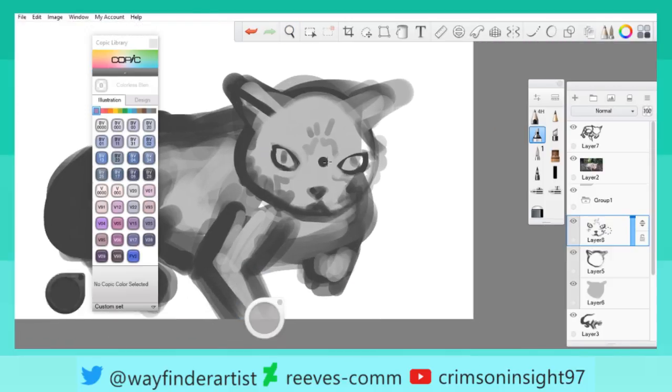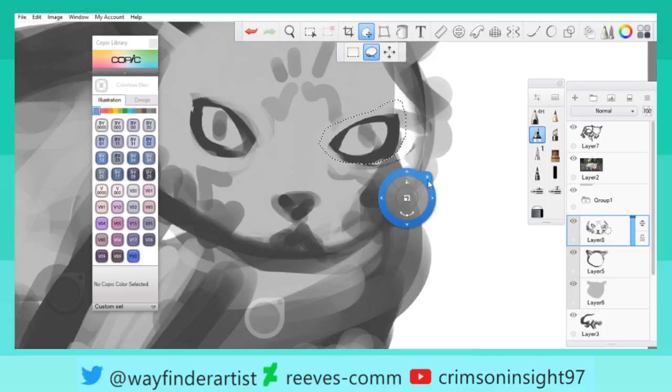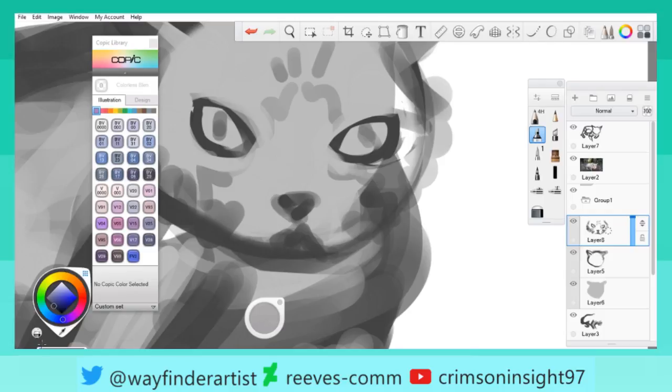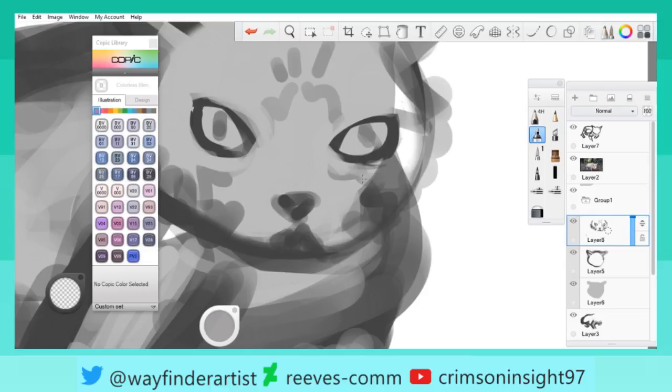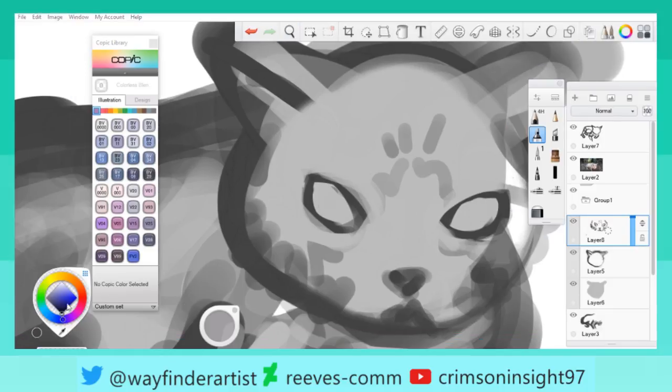Oh god, that looks almost scary. I think it's because this is too far to the right. Just gonna bring it a little closer. That's still scary. But yeah, again, I need to find a new program. As neat as this is and all that, it's been treating me well — except for the window capture issue.